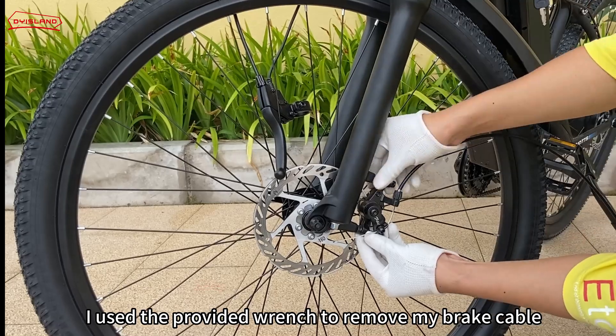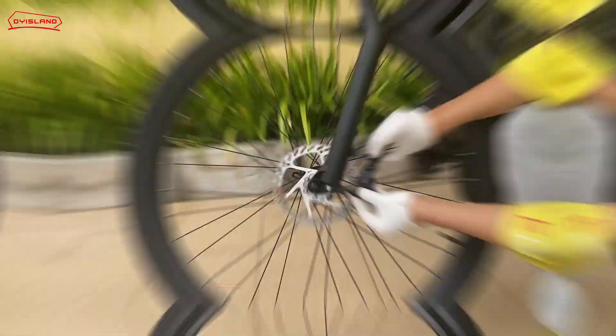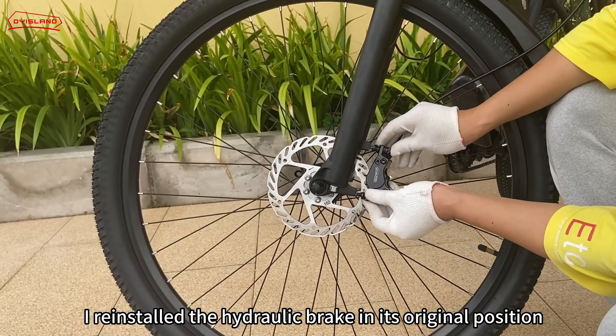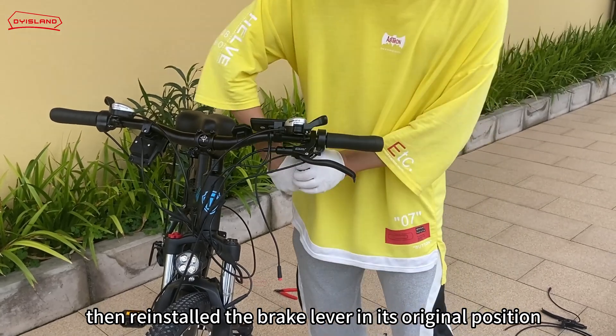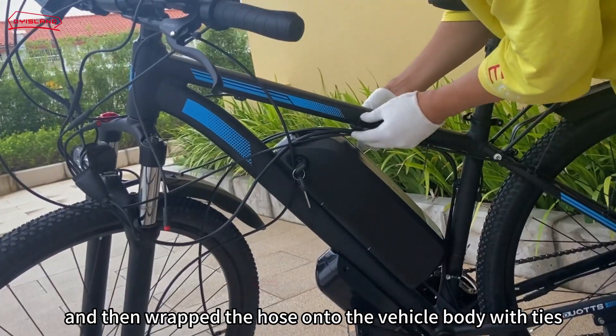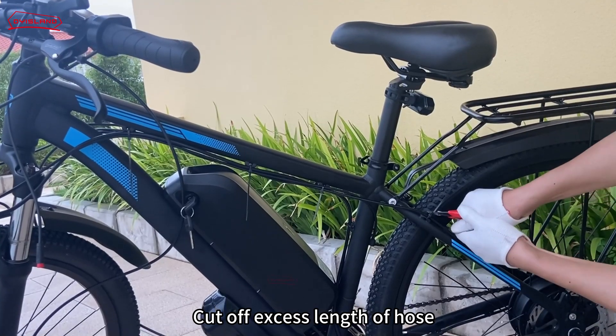I used the provided wrench to remove my brake cable, then removed the brake handle. I reinstalled the hydraulic brake in its original position, then re-installed the brake lever in its original position, and then wrapped the hose onto the body with ties and cut off the excess length of ties.